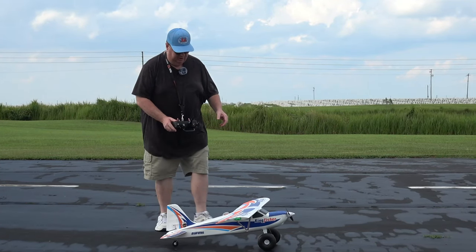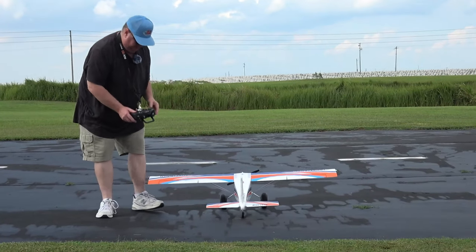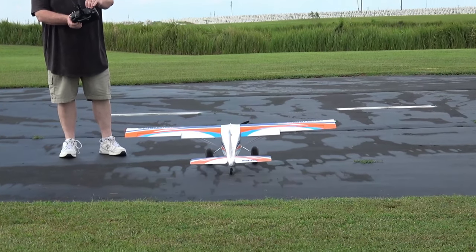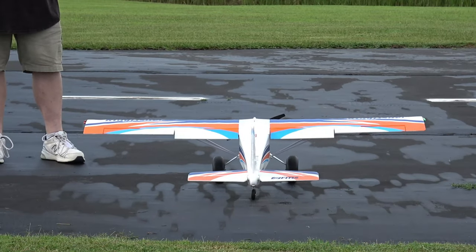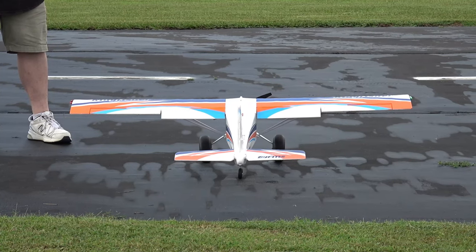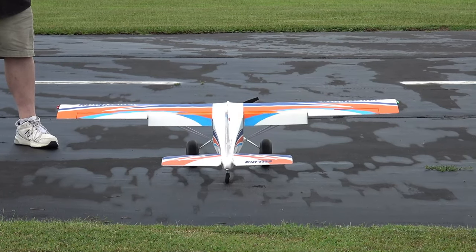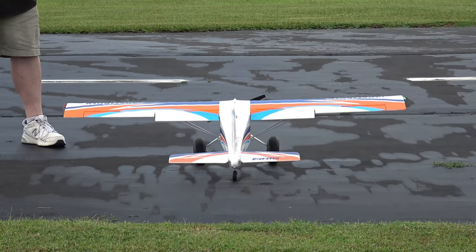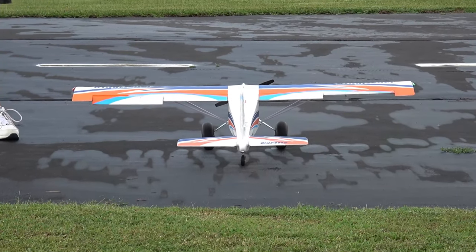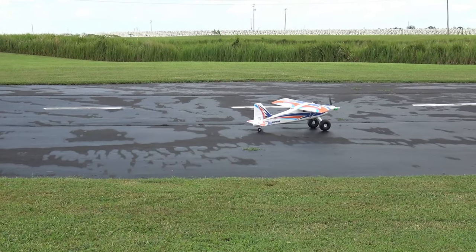To show you the settings — takeoff flaps are 100% with a 20% down elevator mix, and landing flaps are 100% positive with a 30% down elevator mix. Flaps up are negative 100% with no mix. Timer is set for six minutes. She's a tail dragger but actually tracks quite well on the ground.